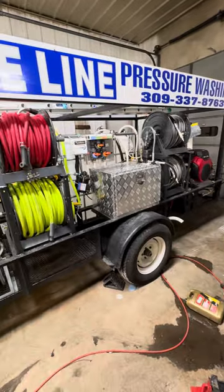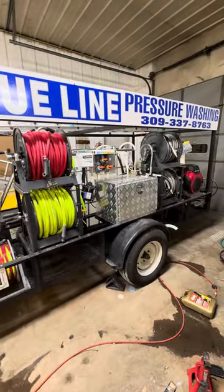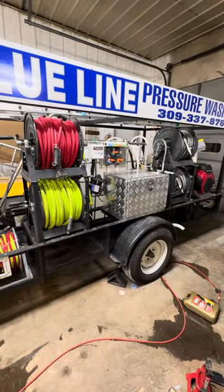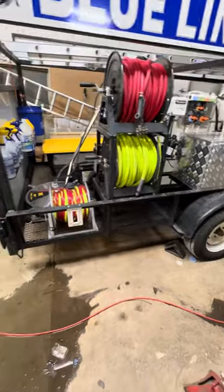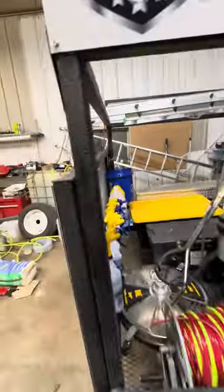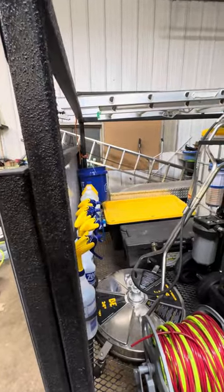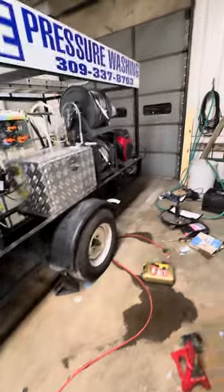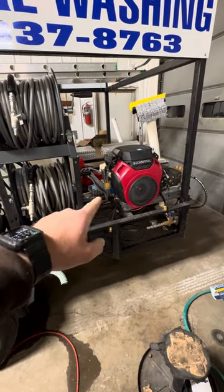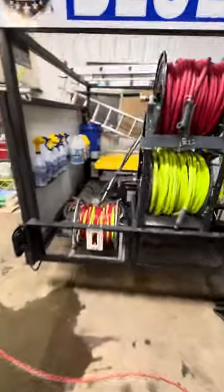For the hose reels, you can go back to my previous videos — I did one of the trailer itself before we put stuff on it, and another on the plumbing. So I won't get into that. This hose reel is for my water fed pole. One thing I would do differently: I used Herculiner and it's very rough. If I did it over, I'd use a smoother bed liner, because the vibration busted a hole in my bypass hose to the eight-gallon-a-minute — it was zip tied to that angle iron and up to my tank.